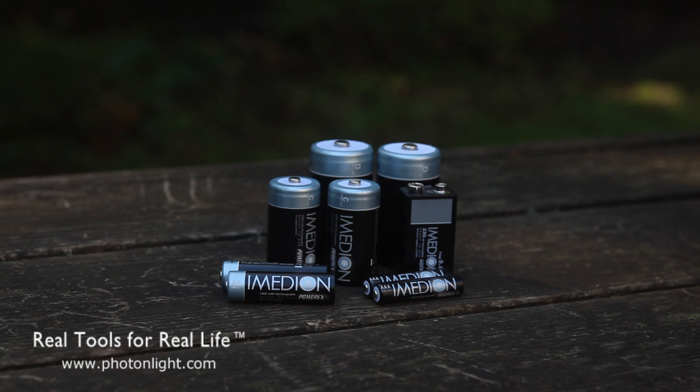Anyway, really great batteries. For more information, please visit our website, photonlight.com, where you can see a lot of other specs and details.